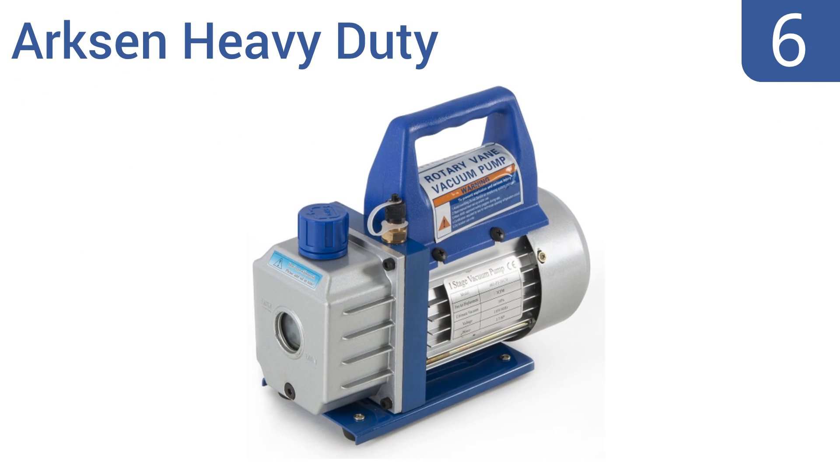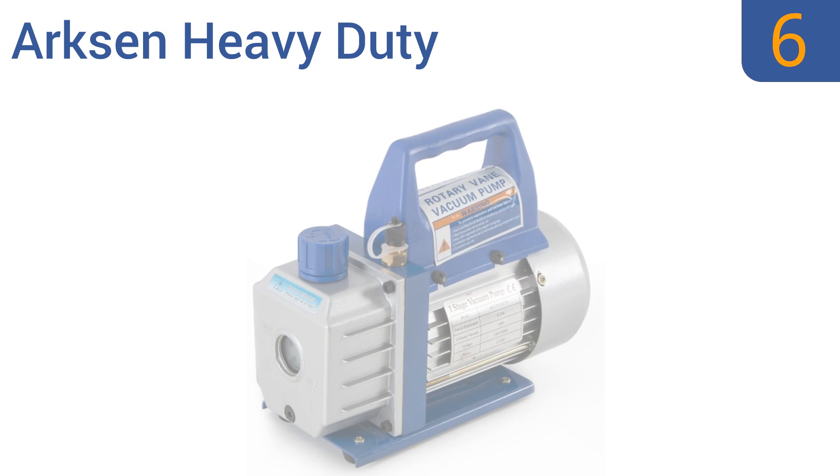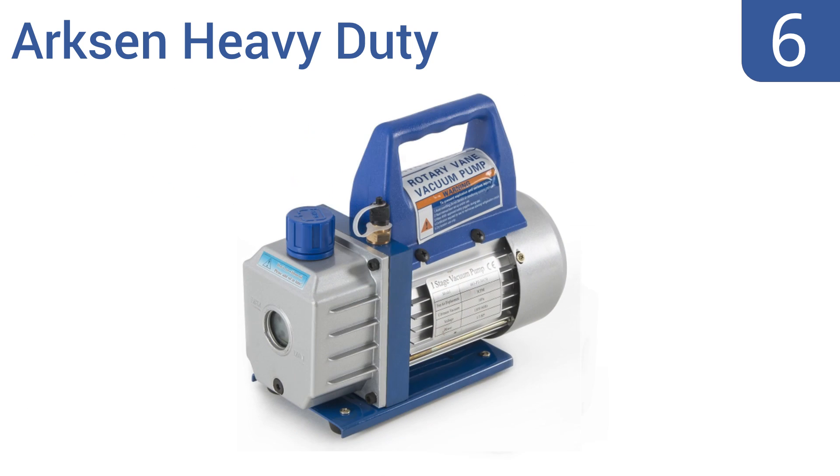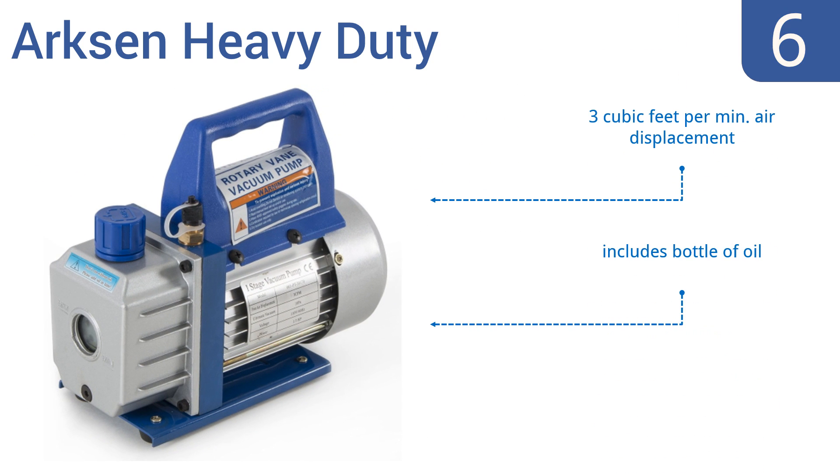Starting off our list at number 6, the Arxen heavy-duty third-of-a-horsepower rotary vane is a low-cost, single-stage vacuum pump. It's cheap in terms of price and relatively effective for most mid-sized air conditioning systems. It offers an easy turn-and-go start-up, features 3 cubic feet per minute of air displacement and a non-slip handle grip. It includes a bottle of oil too.